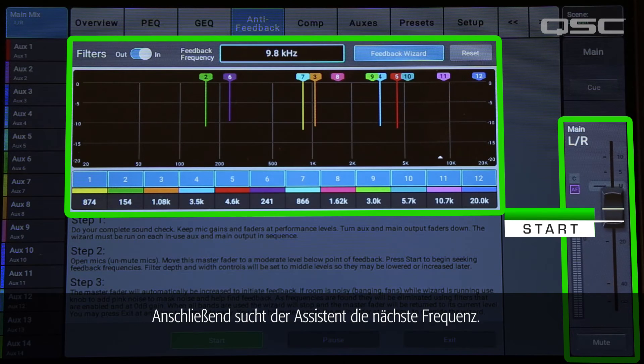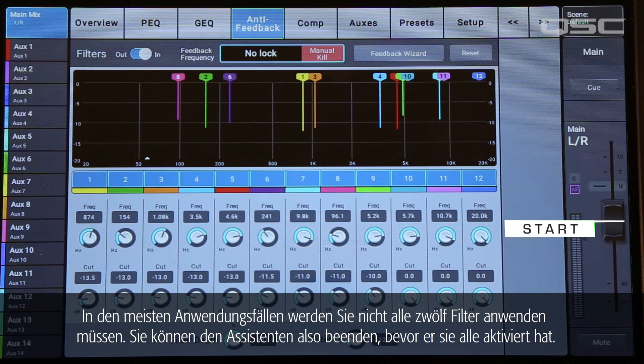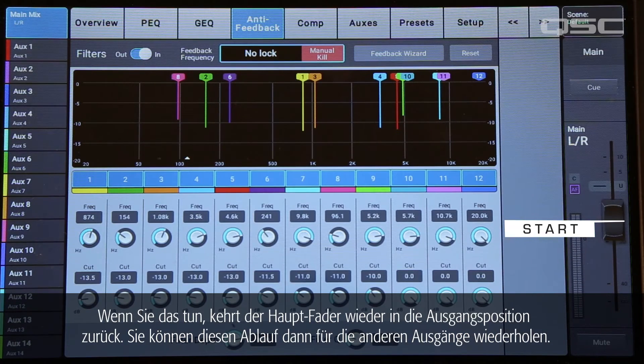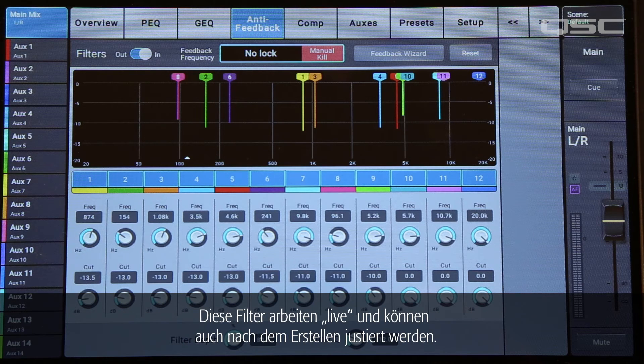Then the wizard will start looking for the next frequency. For most situations, you won't need to apply all 12 filters, so feel free to exit the wizard before it uses them all. When you do that, the main fader will return to its starting position. Then you can repeat this process for the other outputs. The Feedback Wizard will only use filters that have a cut of 0.0 dB, so the wizard doesn't change any filters that you've already set. These filters are live and editable, so you can adjust them after they've been created.